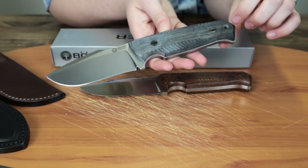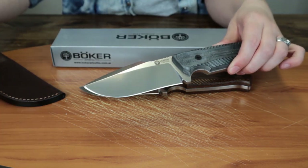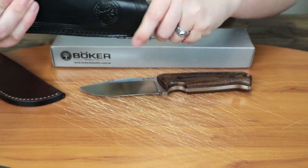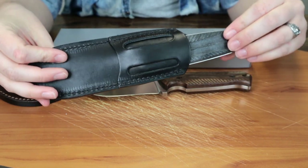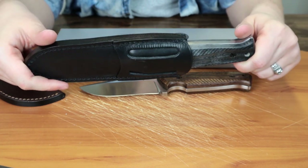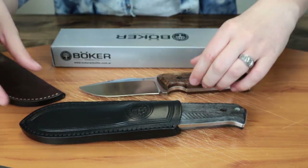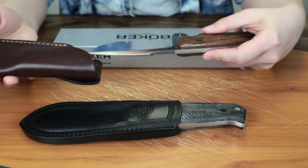It's also got a lanyard hole and a leather sheath. The black G10 version comes with a black leather sheath. It's got belt loops, so you can loop it through a belt or a pack if you really wanted to, or just hang it with the lanyard hole. The Guayacan wood one comes with a brown leather sheath.